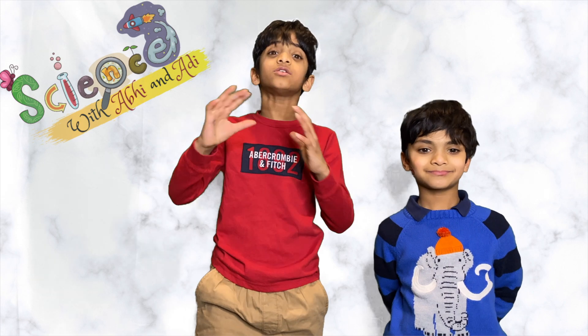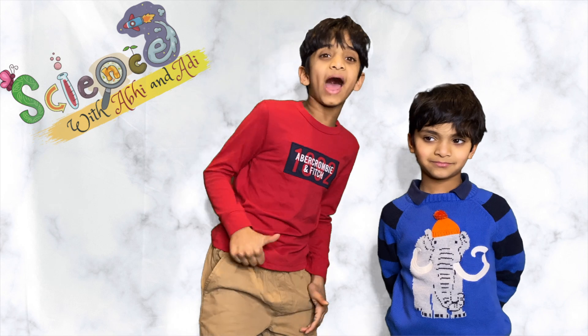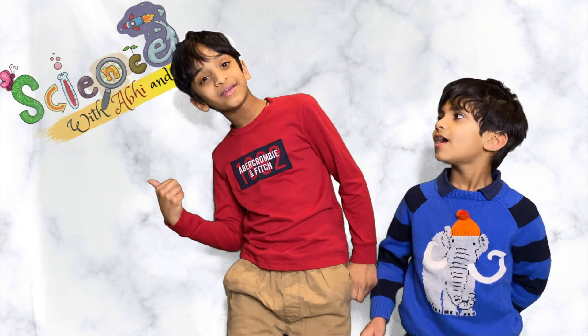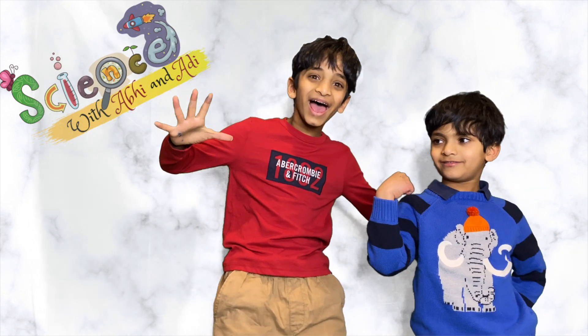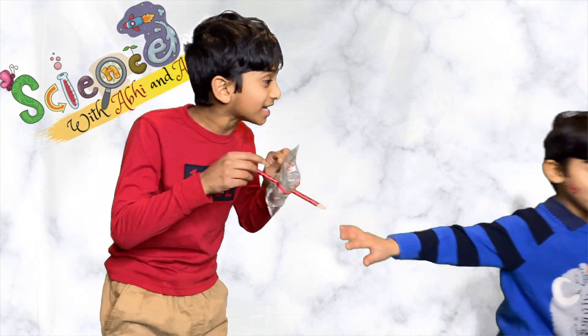I hope you guys learned something new — it's always good to learn! I'll see you back on Science with Abby and Adi! Bye! Hey Adi, I'm gonna open the bag so I'll squirt you!